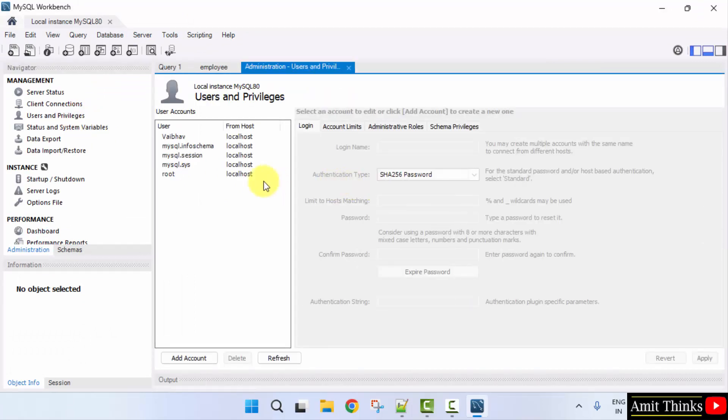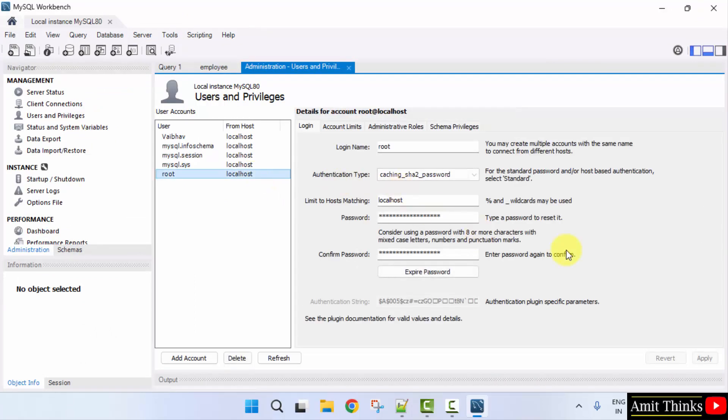So guys, in this video we saw how we can reset the password for the admin user. Thank you for watching the video. I'll see you later. Thank you.